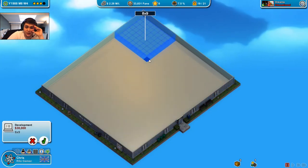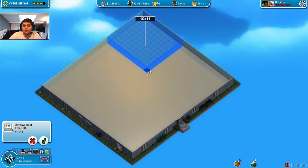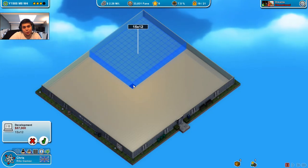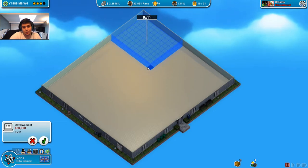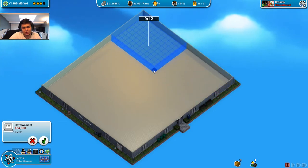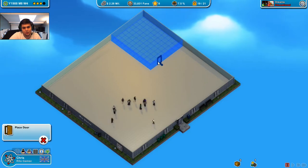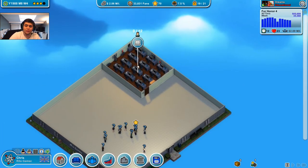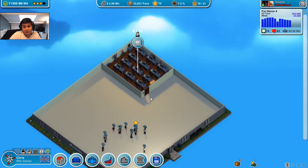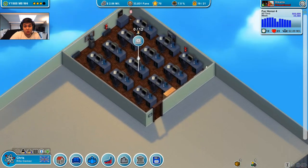Let's see — how long is this room? 28 by 25. I'm not gonna get it as 14 because that's way too big. I think it's 9 by 11. How much is that? That's 25 — yeah, 9 by 11 should be okay. And there you go: 12 desks, which is already a lot for that small of a room.